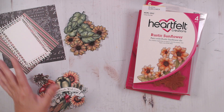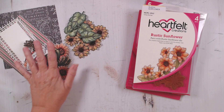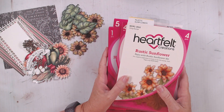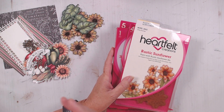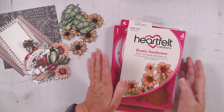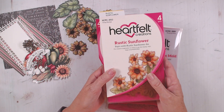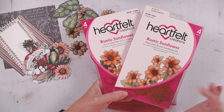Here are my pieces that I've made for creating this card. I'm going to start calling these the traditional products, and then I'll refer to the digital products as digital products. Hopefully that will help with any confusion. My flowers and my leaves are the Rustic Sunflower, and I did make those using the original products.